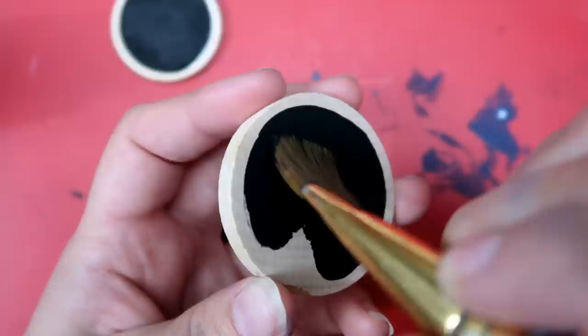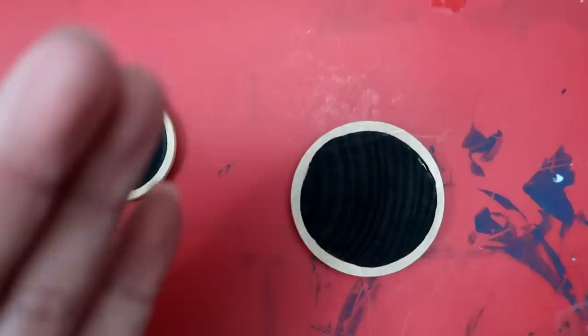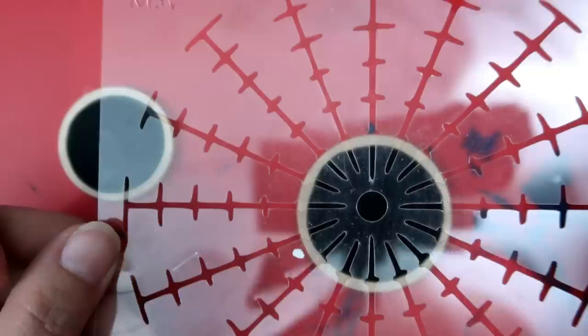That does take a little bit of practice, but it's not too complicated. You can practice on some paper if you're worried about it, and if you mess up just take it all the way to the edge — it doesn't really matter. You want to make sure those get really good and dry before you draw on your guidelines.